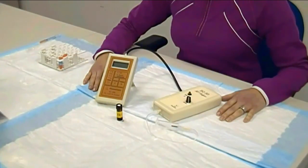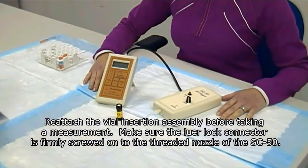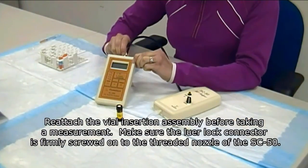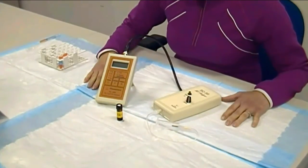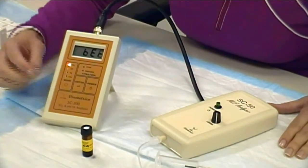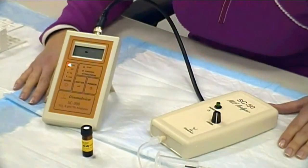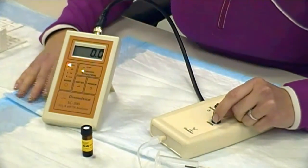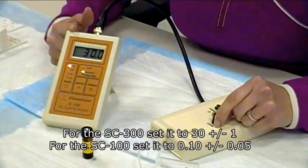Our sample has just finished incubating for 30 minutes. It's time to take its first measurement. To set up your SC50, connect through the B and C connector — gently push down and twist. Turn on your SC300 by hitting the power button. Make sure your SC300 is in SO2 mode and hit enter. Turn on your SC50 by pushing the green power button. The SC300 will read zero; you would like it to read 30 plus or minus one. Turn the level knob on the SC50 until you reach 30 plus or minus one. For the original SC100, set the instrument to 0.1 plus or minus 0.05.